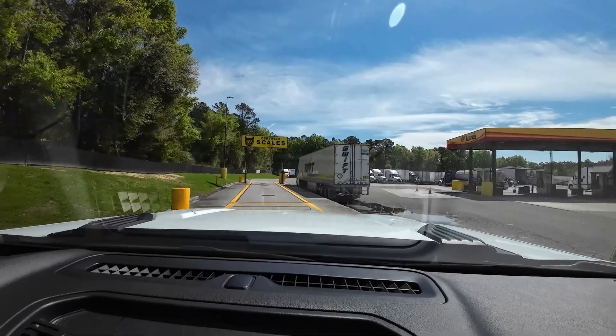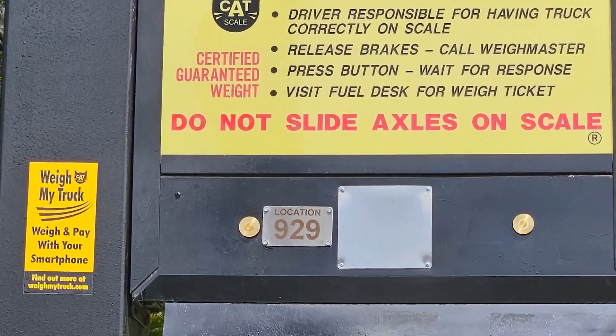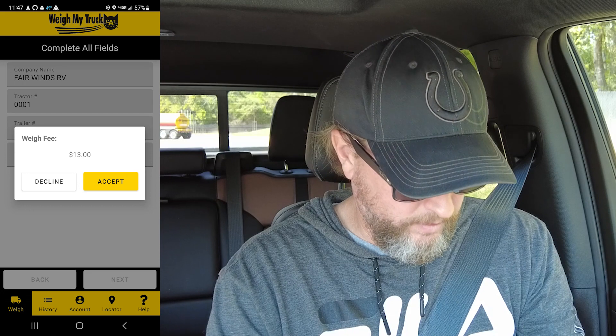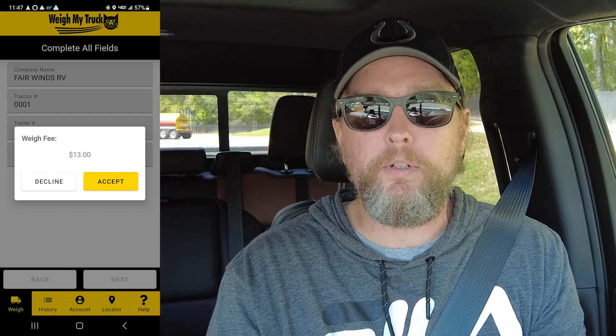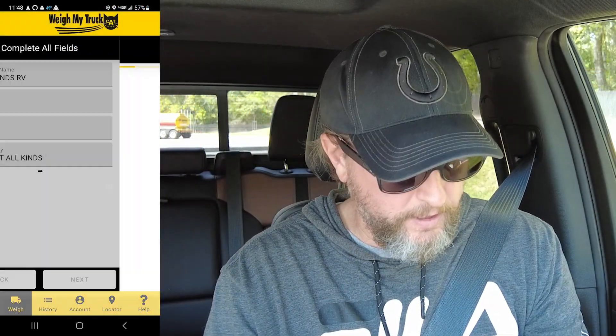I've got my CAT scale app open and I'm going to drive up here and show exactly how easy this is. There's a sign on my left giving the station ID, which is 929 in my case. I enter that into the app, hit confirm. It shows some pre-filled data about me and my setup. I hit next, and it tells me the fee. The first weigh is always $13.